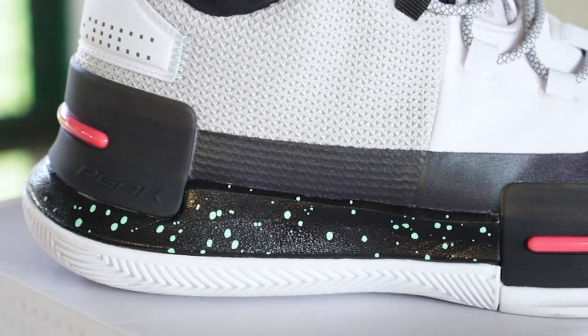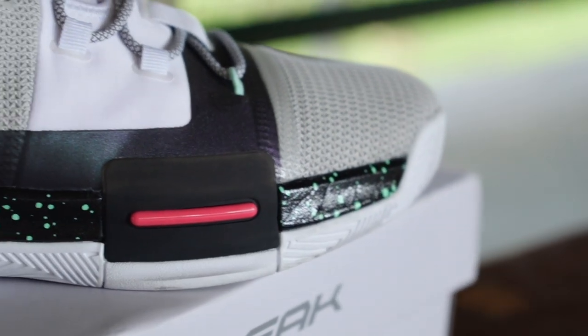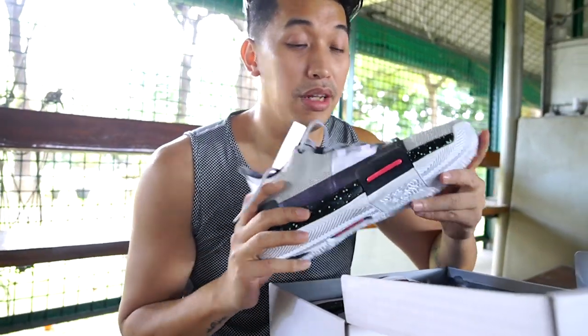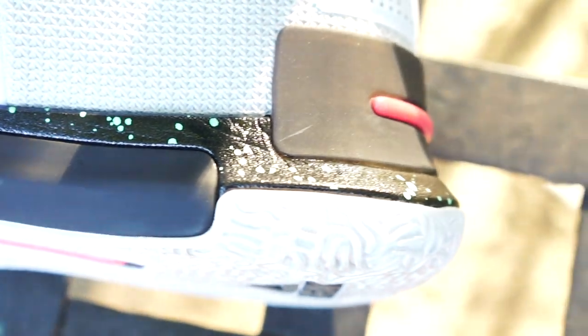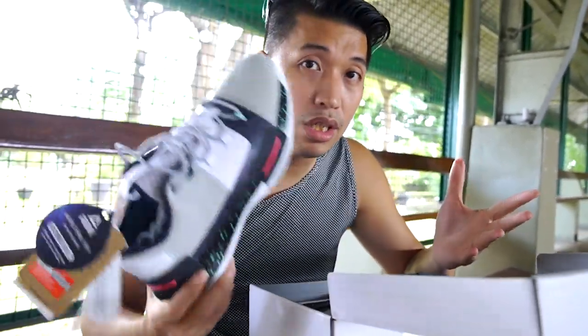On the lateral part there's a TPU plate, and there's also a heel plate at the back. I know a lot of people — including me — think it looks like the Kobe AD, and it really does, except there's no strap around the forefoot area. The material is already fused together, especially the TPU plate, which really resembles the Kobe AD.